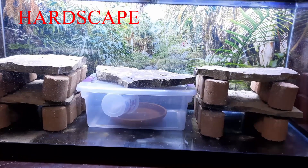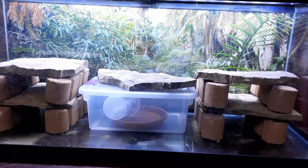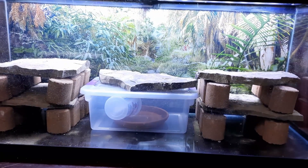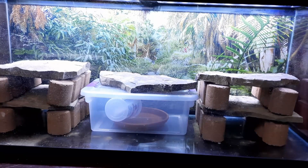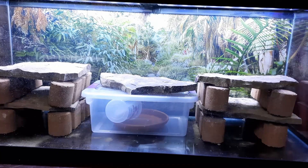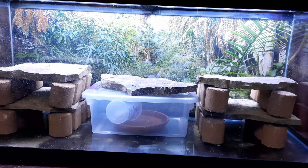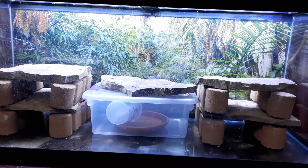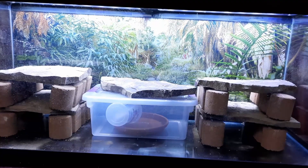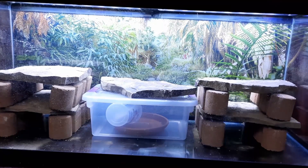The first step in building the enclosure for the uromastyx — you always want to put your hardscape in first before putting your substrate in. Uromastyx dig quite a bit, so you want to make sure the rocks are set so they can't dig under them. If they do, the rock will fall down and crush them, so I always put the hardscape in first.